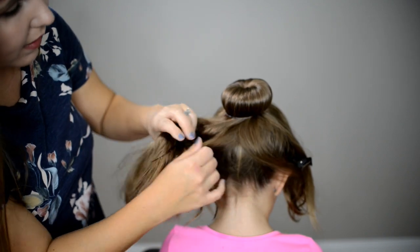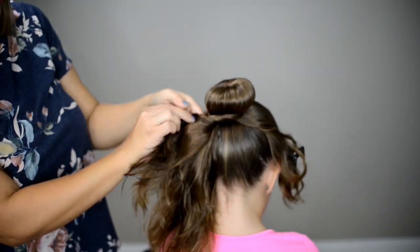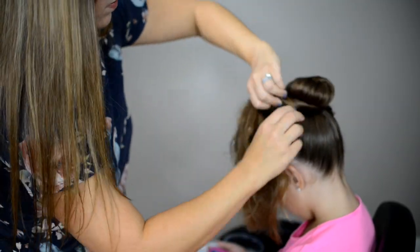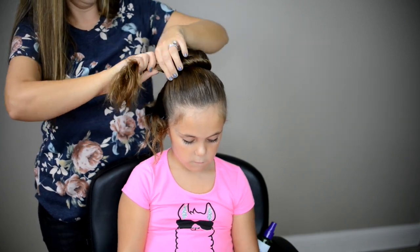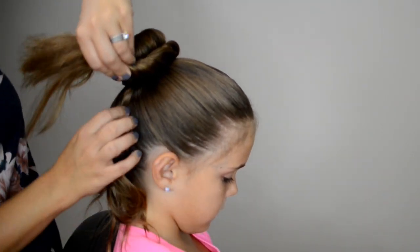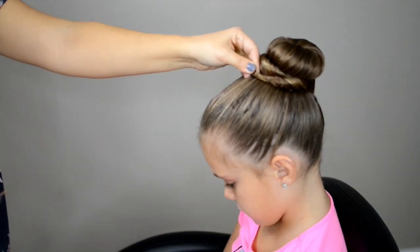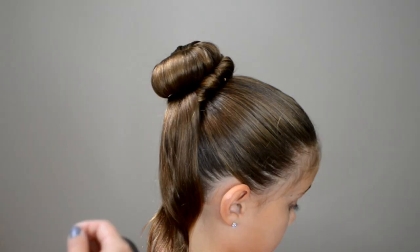I'm going to take a clear elastic and put it over my bun. I have hair in the back as well as in the front, so what I'm going to do is just simply twist this hair up. Now when I go around, I'm going to take out the piece that I'm going to make my bow out of — I want that to go on top of the piece that I'm twisting.